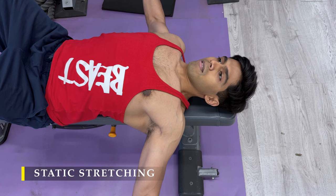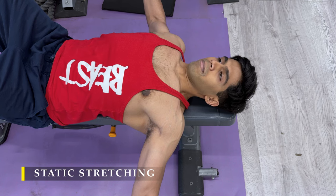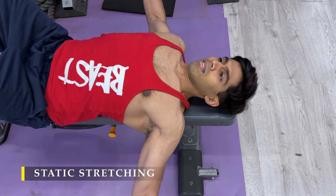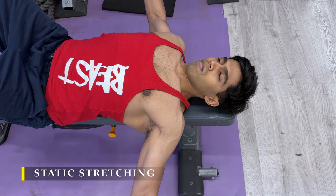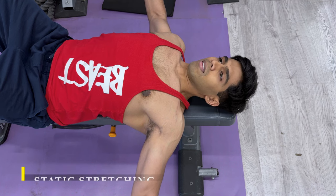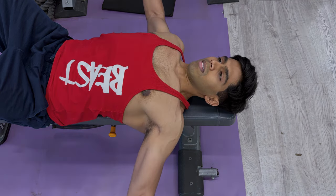That's it — we are done for the day. Thank you so much for watching. If you liked the video please drop a like, and if you haven't subscribed please do subscribe. Any feedback in the comment section is greatly appreciated. I will see you in the next video, in the next workout — till then, have a great day.